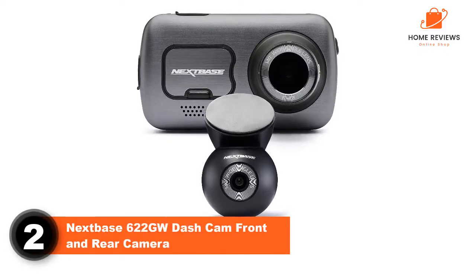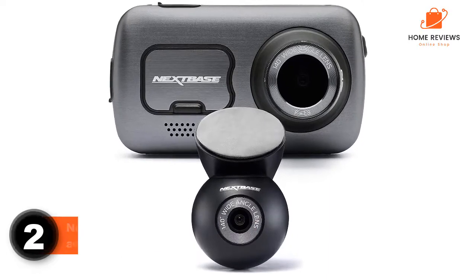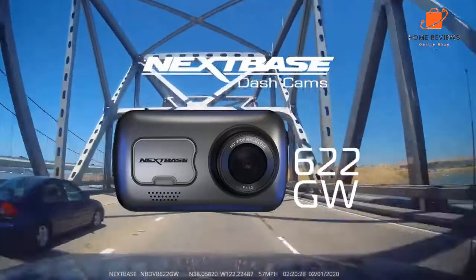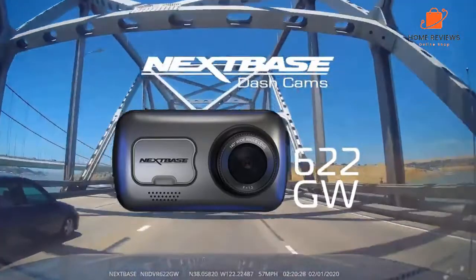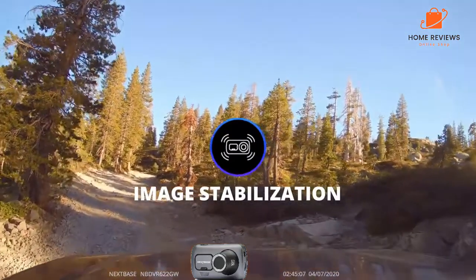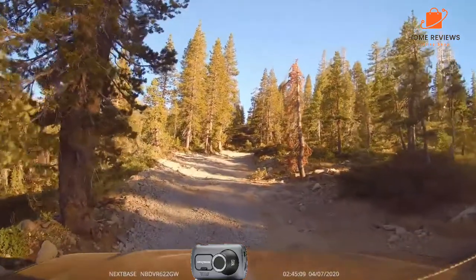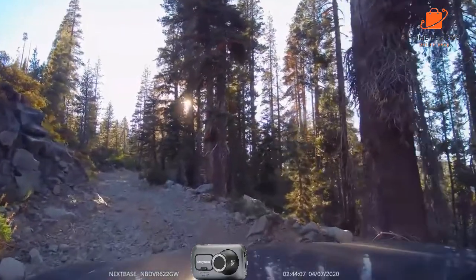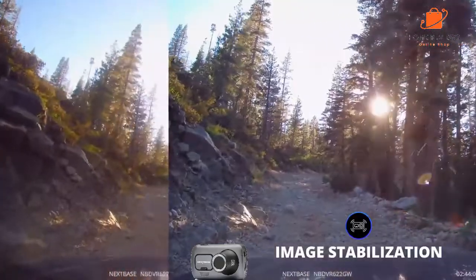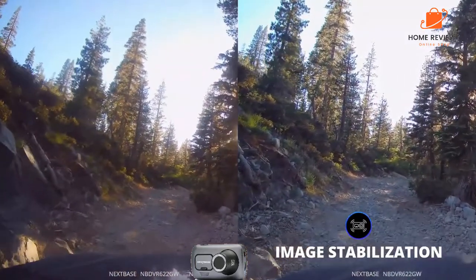Number 2: Nextbase 622GW Dash Cam Front and Rear Camera. Want to talk to your front and rear dash cam? Then check out the Nextbase 622GW, which comes with built-in Amazon Alexa assistance. This means you can tell the dash cam to start recording, as well as asking Alexa on other devices for directions, to play music, to give you news and weather updates, to make a call, and so on. Given that you don't want to be doing anything distracting with your hands or eyes while driving, this is one situation when voice control really is handy.